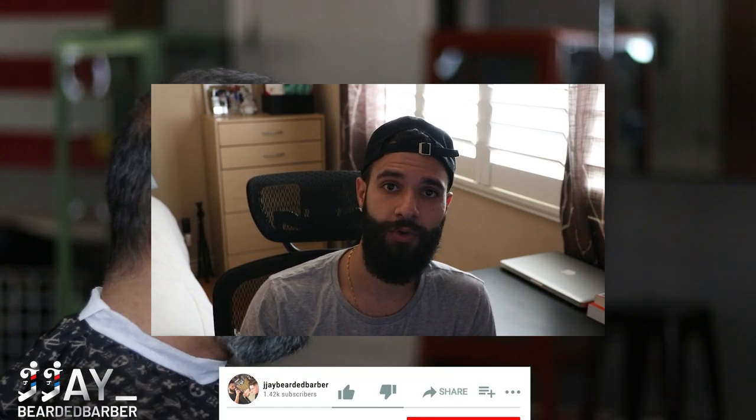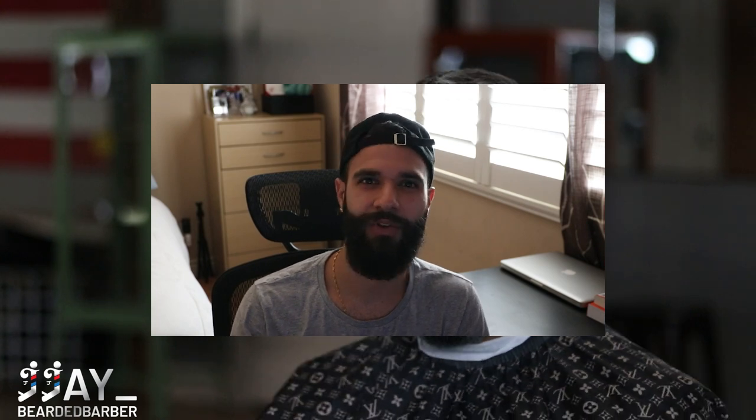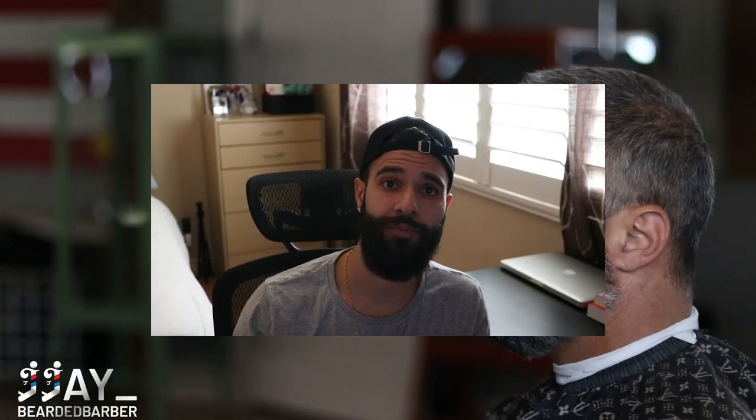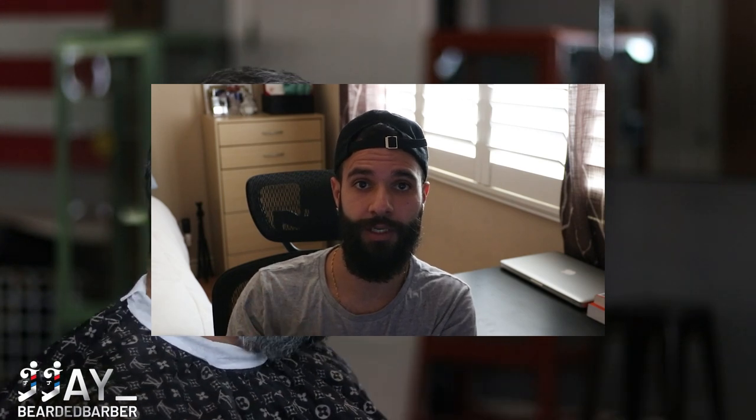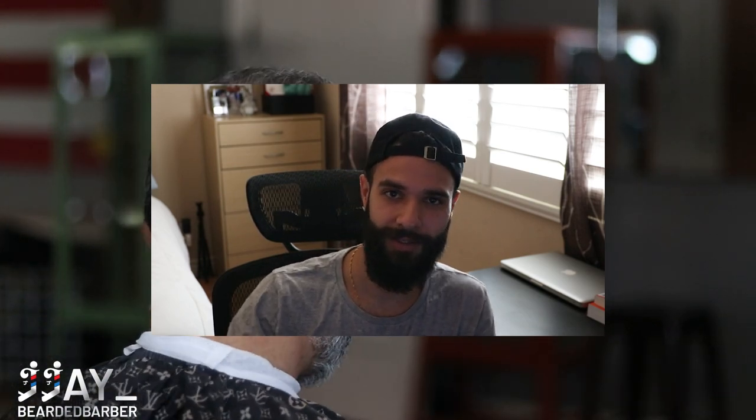If you guys like these videos, go ahead and subscribe and comment down below — it really helps the channel grow. I'm trying to give you guys as much value as I can with these tutorials. I've got ASMR videos coming out too, and beard videos as well. Let me know what I can improve on. If you want to see me moving the levers and showing exactly where I'm moving them, I can do that. Everything just comes with practice — the more you stick with the system, the better you'll get. Let's get to the tutorial.